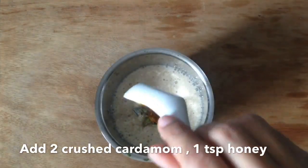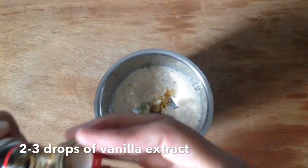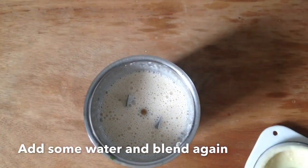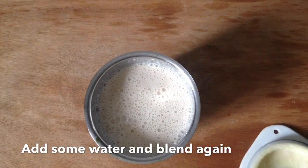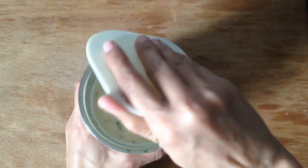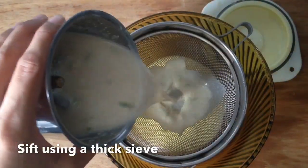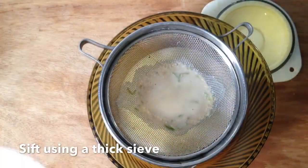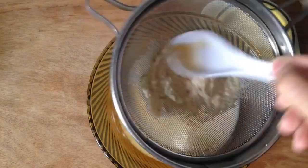I will add 2 crushed cardamom, some honey, and 2 drops of vanilla essence. We blend it with a spoon first, add a little water, and blend it properly. At the beginning don't mix it too fast — it is necessary to blend the oats properly. Then add water and blend it properly so the oats are fully incorporated.